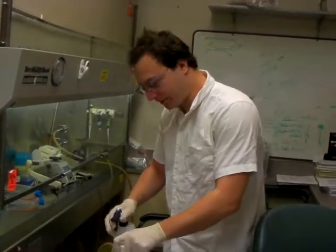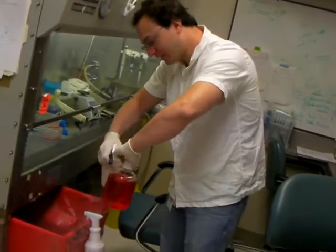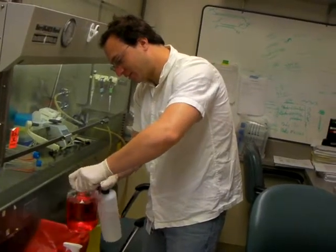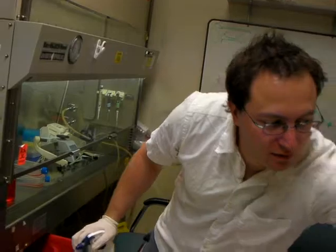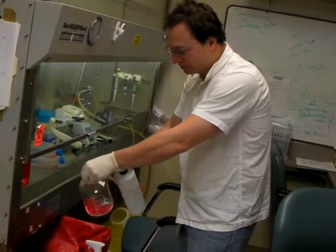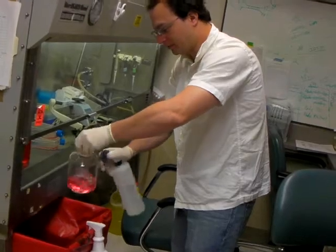That little bottle is what I used to get the cells off of the plate — it's called trypsin. This is my concoction of cell media; you can find this information online anywhere. The neck is probably the most important part — that's where you open and close, so it should be the most sterile part. The rest you can just quickly spray.